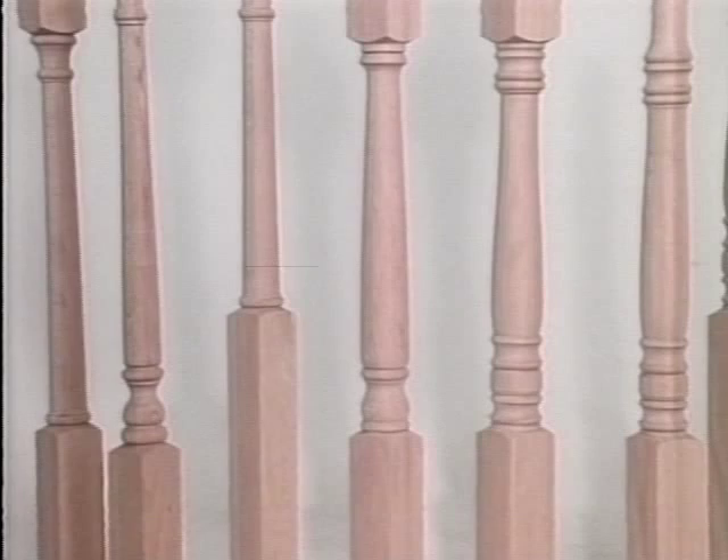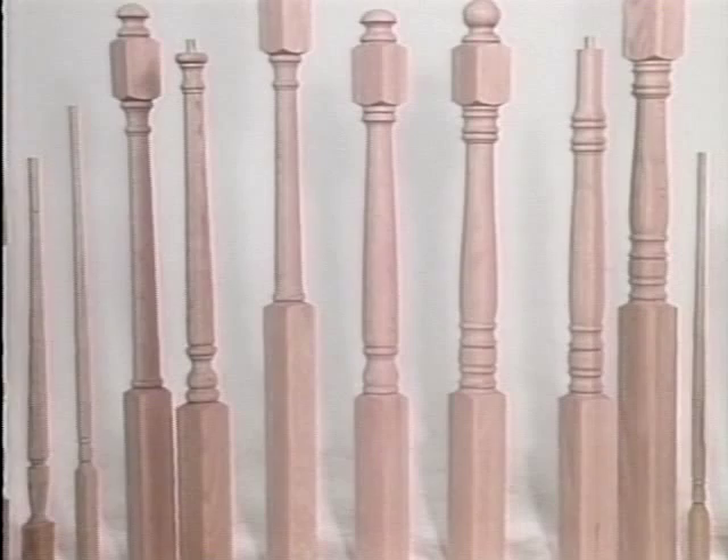L.J. Smith, leading the stair parts industry into the future with a refined product line of handrail fittings, balusters, newels, and handrails designed to make installation sturdier, easier, and more efficient while meeting most building code regulations.